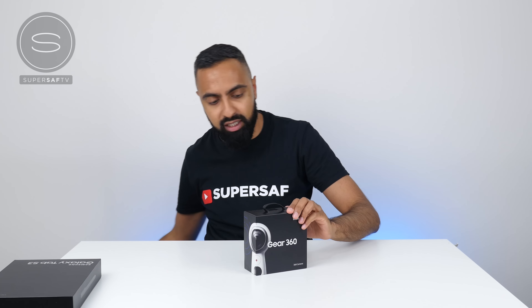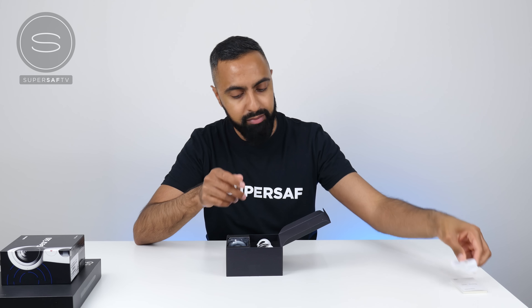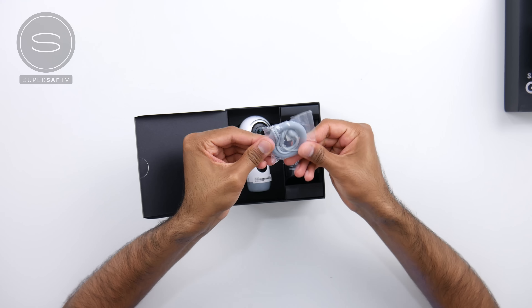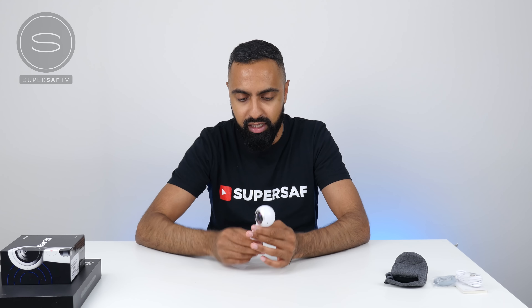Next up we have the Gear 360 — this is version 2 but it's just called the Gear 360. I've already been posting some content with it and I really do like it — it's very easy to use and you can get great results. In the box we have some instructions, a USB to USB Type-C connector, a base so you can lay it flat, and a nice soft pouch which cleans the lens every time you put the camera inside and also protects the lens when it's in your bag.